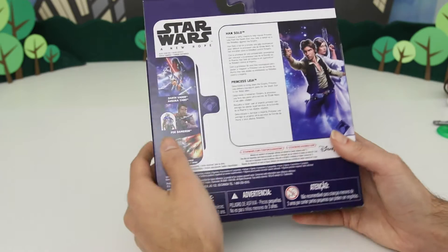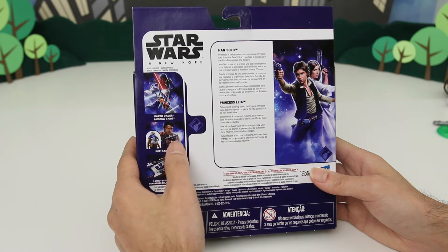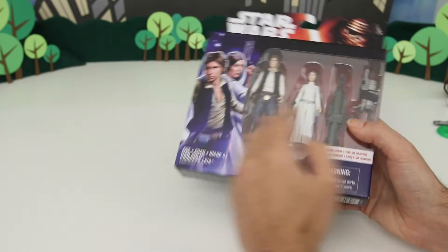So in the back here it says: Han Solo — promised a hefty reward to help rescue Princess Leia from the Death Star, Han Solo is swept up in the rebellion against the Empire. And Princess Leia says: determined to bring down the Empire, Princess Leia delivers top secret plans for the Death Star to her rebel allies. Pretty awesome.